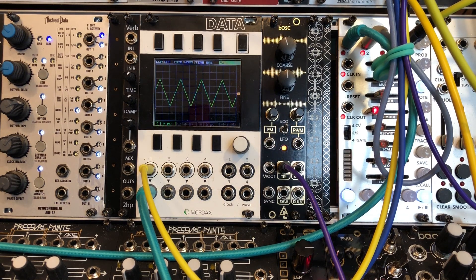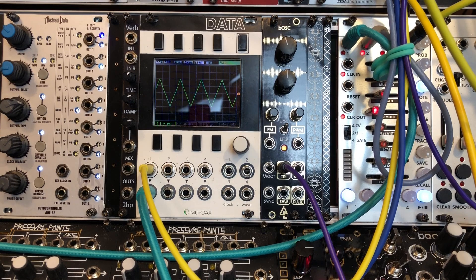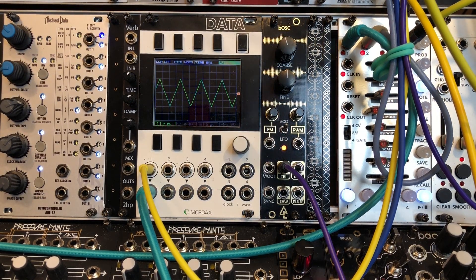The BOSC is based on the CEM 3340 chipset. Those of you in the know will recognize that the 3340 chipset is pretty well-known in the synthesizer world — it is used in the Roland SH-101 as well as the Prophet 5. This oscillator is extremely versatile and nice sounding. It is a triangle core, as you can see here, and it is an oscillator you will find to be very versatile in whatever patch you want to put it in.